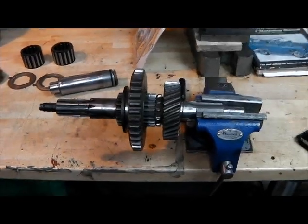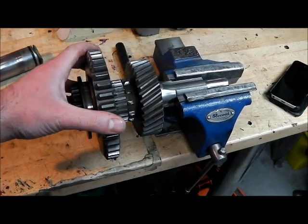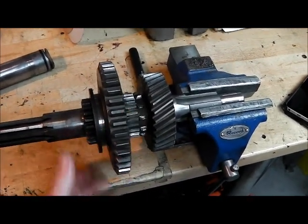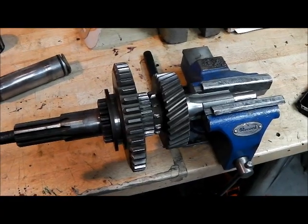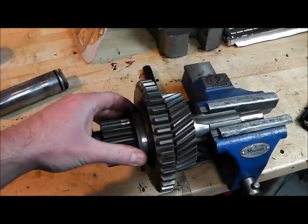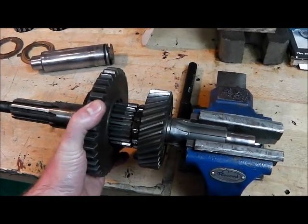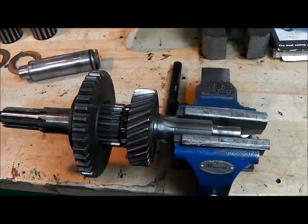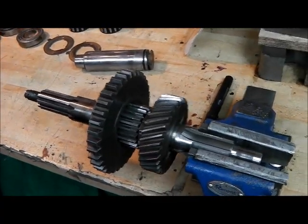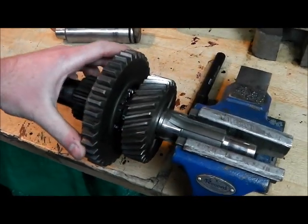The gear wheel in the range position - first things first, these are quite loose on the shaft and that's not unusual. What you often see on forums and so on is asking whether this is correct - well yeah, frankly don't worry about it.